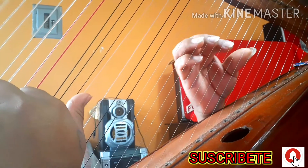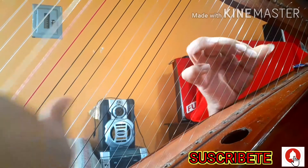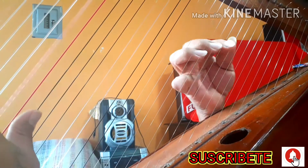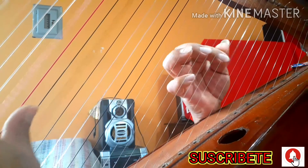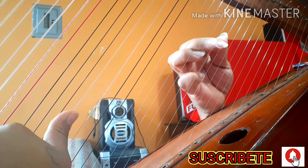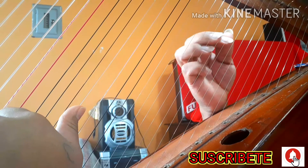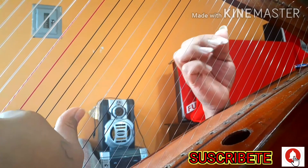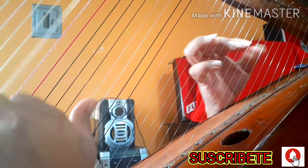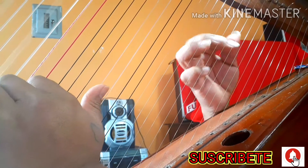Acá arranca en La, va a estar en La. Arranca de Do, Do, Fa, Do, Fa — perdón, es este: Do, Mi. Eso.